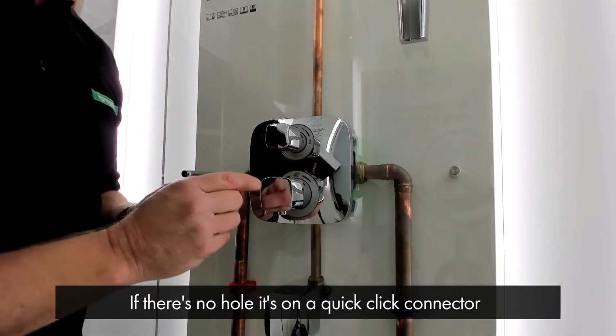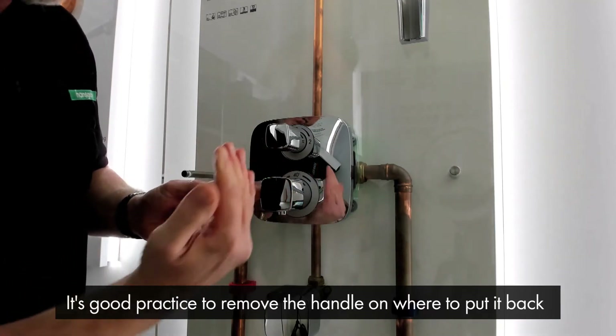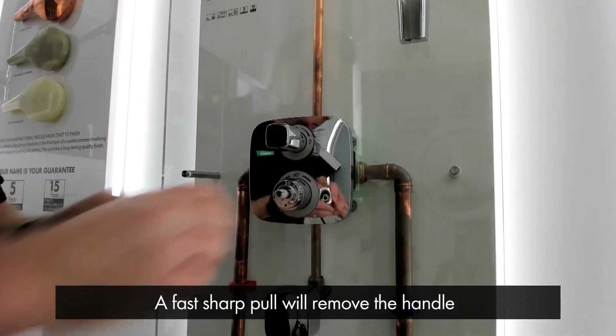If there is no hole then it's on a quick click connector. It's always good practice to remove the handle at the position where you want to put it back on when you finish the service. In this case we're going to put it to the safety stop point and it's a fast sharp pull and it comes away.